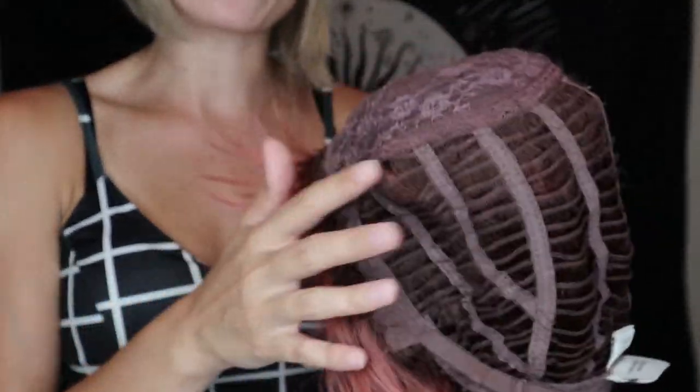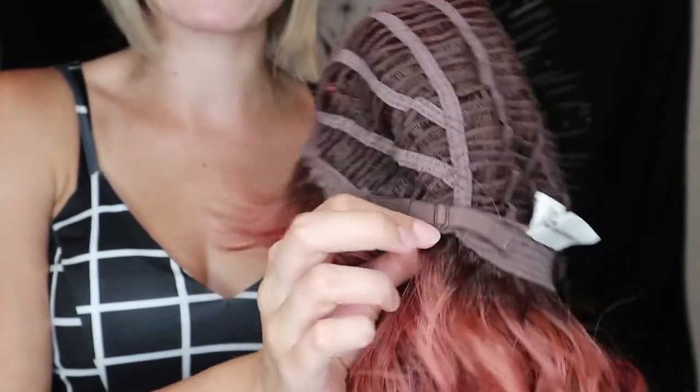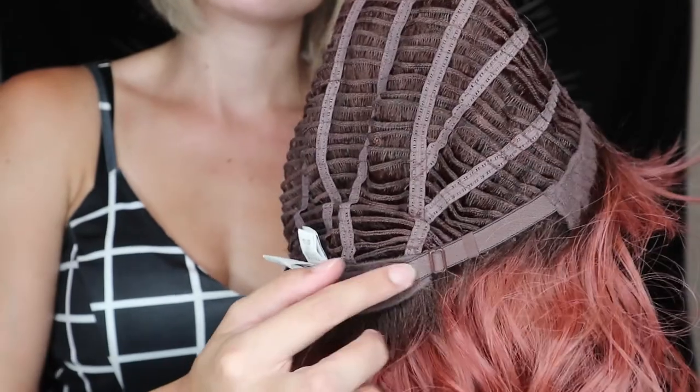It just has that basic cap on top, breathable wefting on the sides, and then like all Rene of Paris wigs it has adjustable straps on the sides and also felt ear tabs all the way around so the cap is super soft on your head.